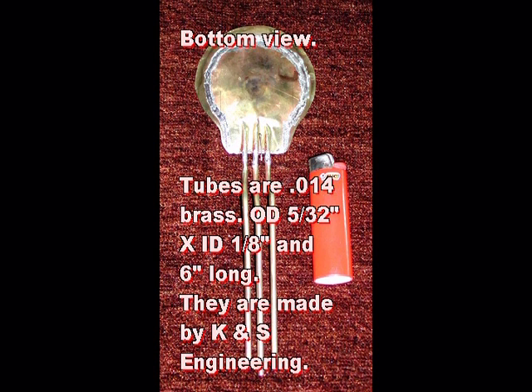I used three tubes — 5/32nds outside diameter and 1/8th inside diameter by 6 inches long. These are thin-walled brass that I buy at a hobby shop. They are made by K&S Engineering of Chicago and are available in many places around the world and online. Other tube materials may work, but I recommend staying very close to this ID and length. I chose to use three tubes; two tubes will work also, though probably with less power, and four should also be okay.